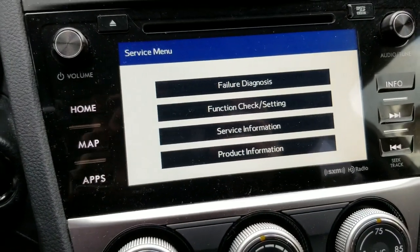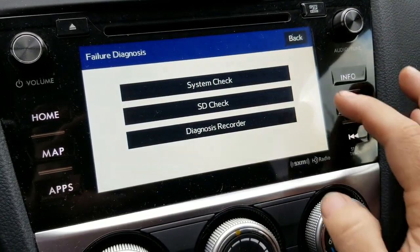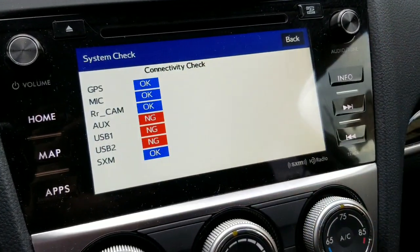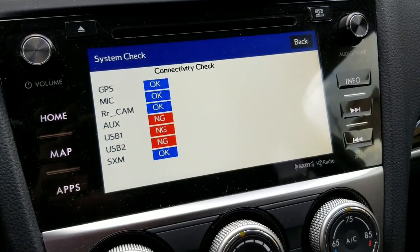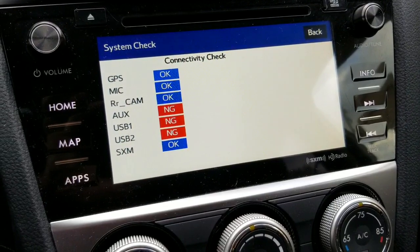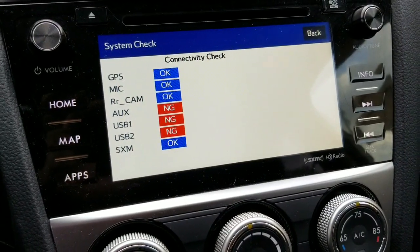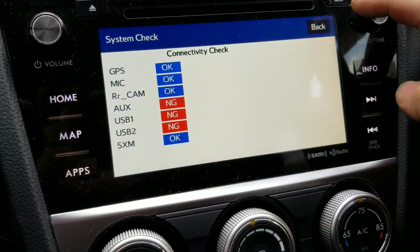There are a couple of things you could do from here. You could do failure diagnosis, and you could do system check — that's what's going to check your GPS, your microphone, your rear camera, auxiliary cable, USB one, USB two. Obviously, as you can see, we have an issue with that. But they will do a self diagnostic.